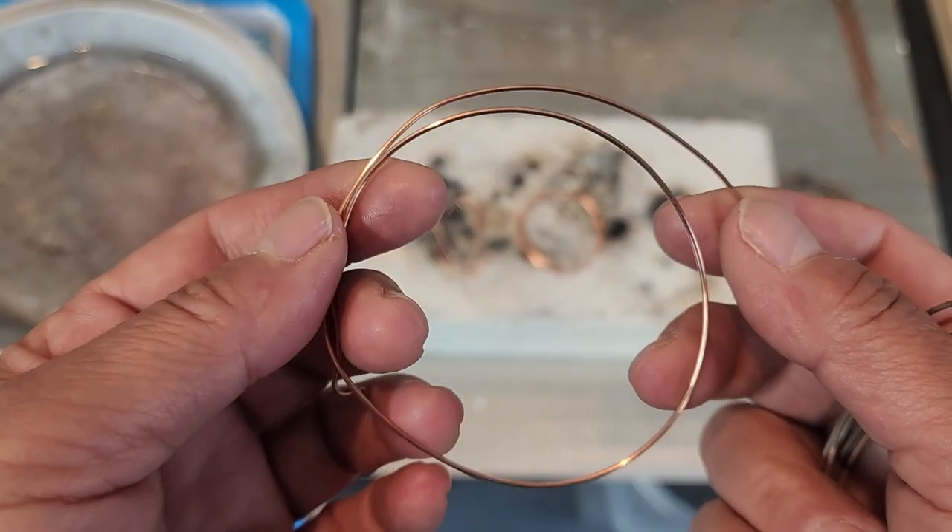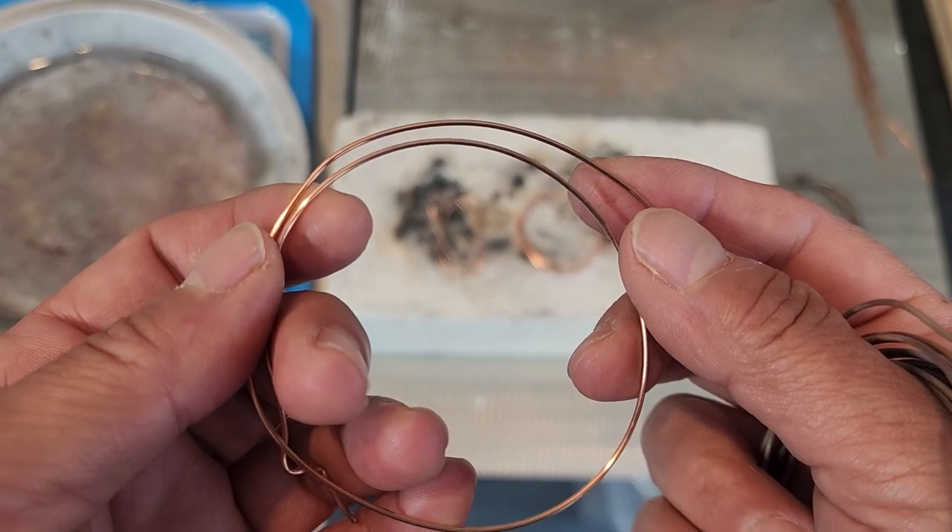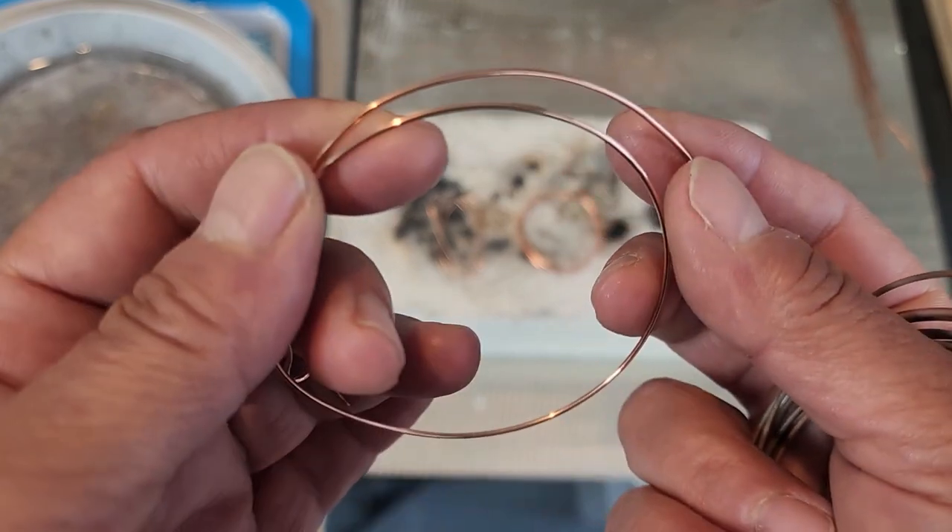We anneal wire to make it softer and more malleable, easier on our hands to work with, easier to shape.